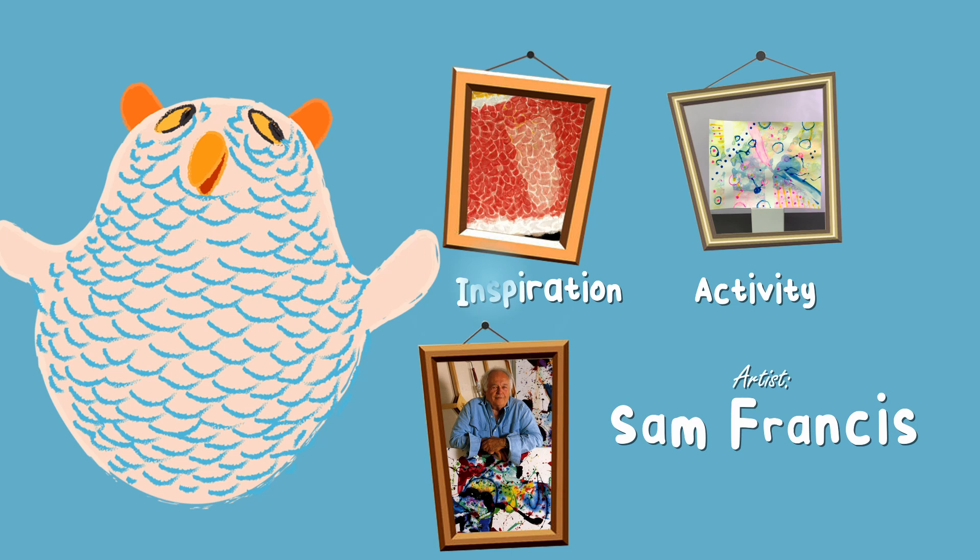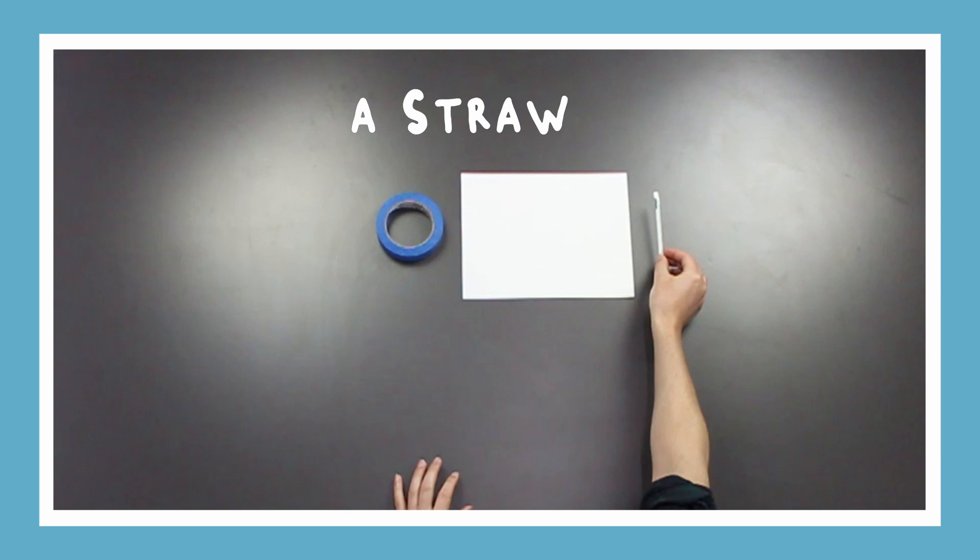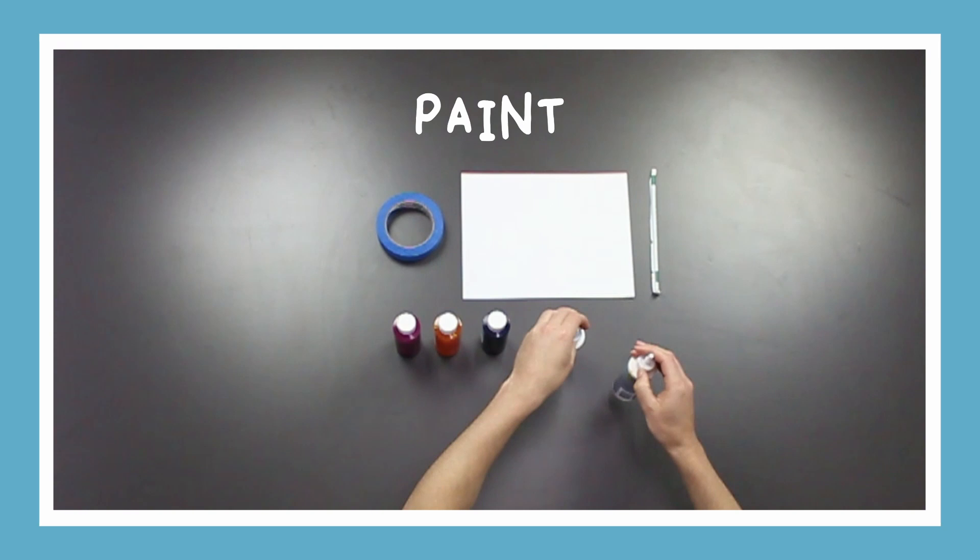Now who's ready to get started? For today's activity we're going to need paper, masking tape, a straw, and paint.